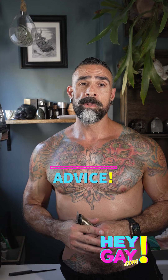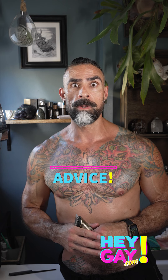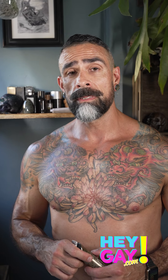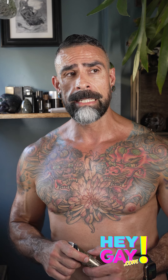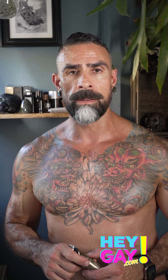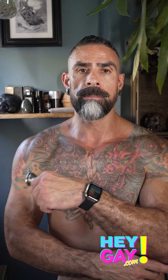The best advice I can give on using a straight razor: take your time, be very patient, don't rush it, and really pay attention. I've had some crazy mishaps experimenting with the straight razor, especially the first couple of times. I nicked myself pretty good and bled all over the place — that was a nice little lesson. But I do prefer a straight razor for sure.